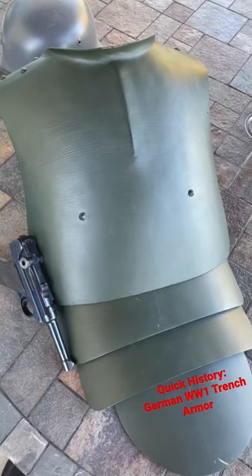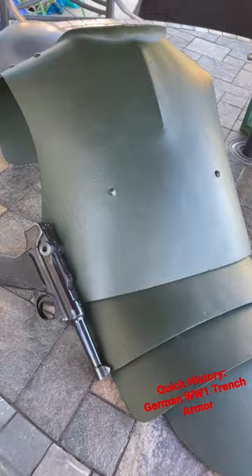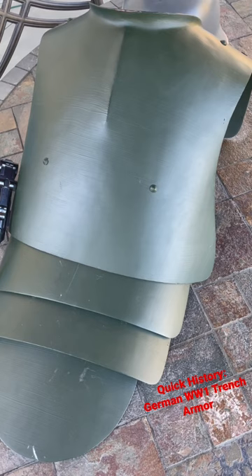Quick history on German trench armor from World War I, or lobster back armor. Known to the Germans as Sappenpanzer, Brustpanzer, and Grabenpanzer — which is actually trench armor in German — it is a set of tempered steel plates utilized by German forces starting as early as 1916, initially by spotters, but then became very popular with defensive positions like machine guns, in tandem with the brow plates they had.